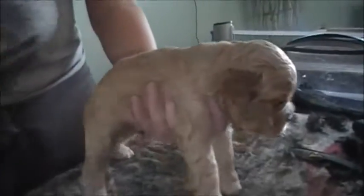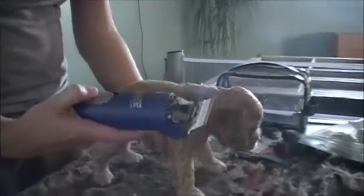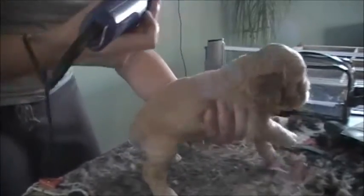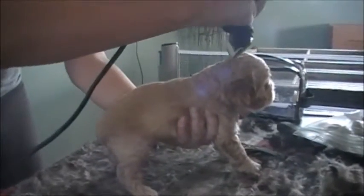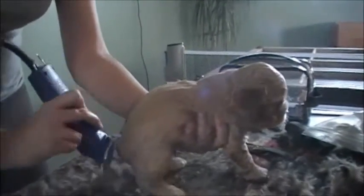I'm going to take the clippers — mine have two settings, low and high. I'm going to put them on the lower setting because they're not as loud, so they're not quite as scary for them. Then I try to hold them as straight as I can and just shave right down their backbone, from right where their neck starts right down their backbone.